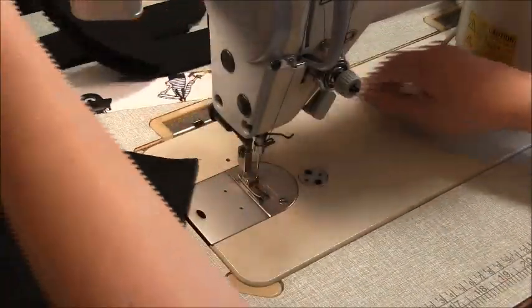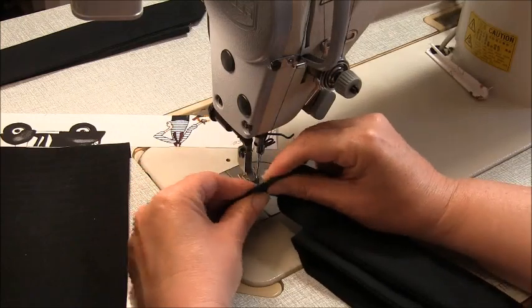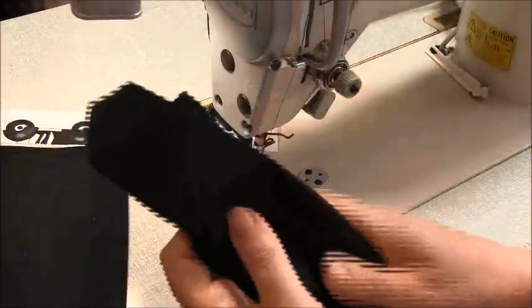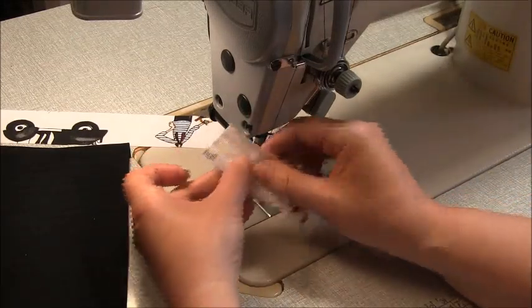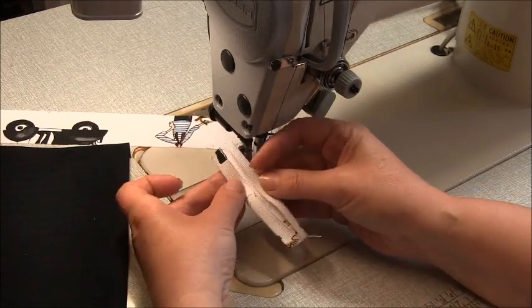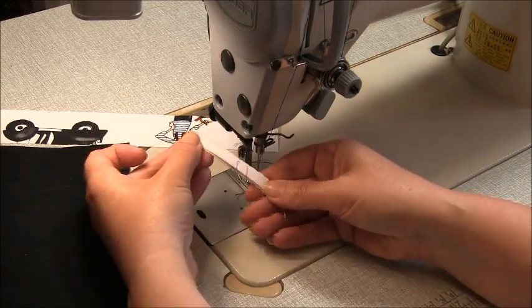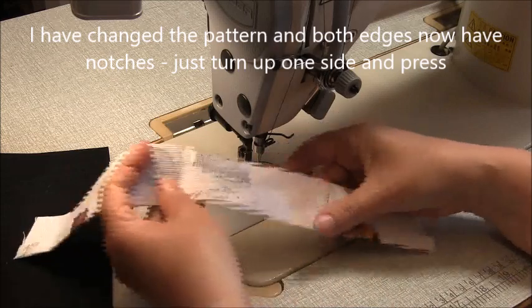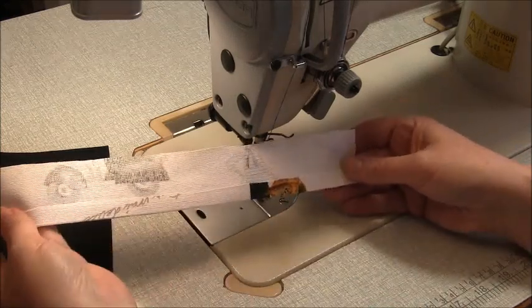Now we need to go to our iron and do some pressing. Press the straps nice and flat, making sure the outside of them is pushed right to the outside. With the tab, fold it in half and press it, then fold each of the raw edges in half again and press that, because we're going to sew it together like that. With the front facing piece, you'll have one edge that has notches on it and one edge that doesn't. On the edge that doesn't, turn that up by one centimeter and press it down.